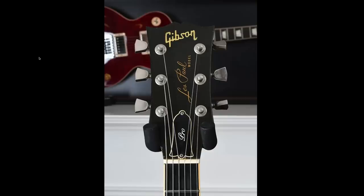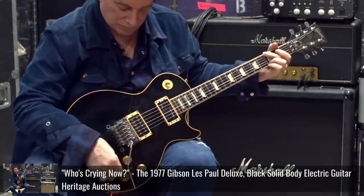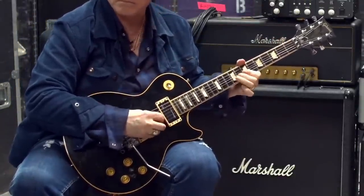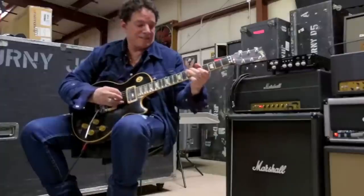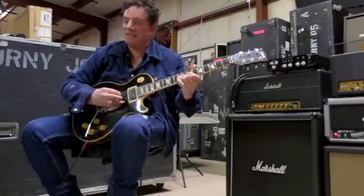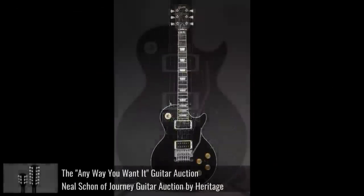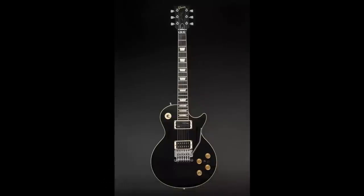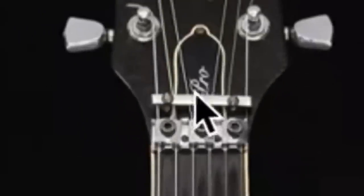I do need to get one of these in for a review and documentation because I did used to own one but never got around to making the video. A cool little fact about the Les Paul Pro is that's actually the model that Journey's Neal Schon used pretty much throughout his career. By the end of it all, it had a Floyd Rose on it — it was basically turned into the world's first Access Custom, which then birthed his own signature model in the early 2000s, which are very rare. This was just recently auctioned off. It's also got the Sustainiac pickup in it, a whole bunch of weird stuff going on. But this started life as a Pro Deluxe, as you can see by the truss rod cover.